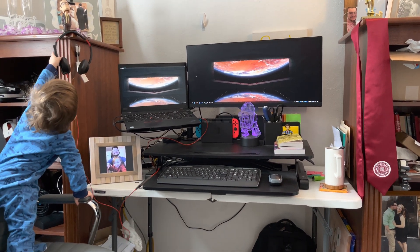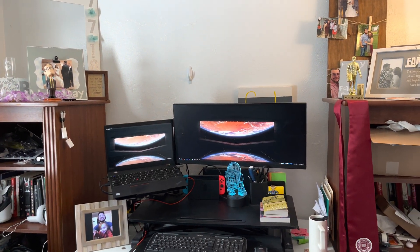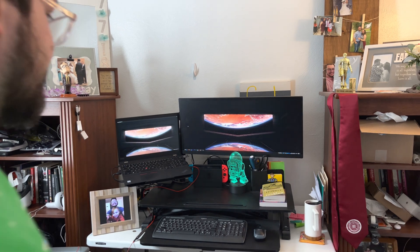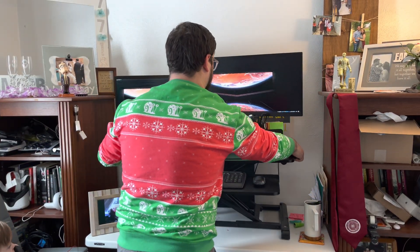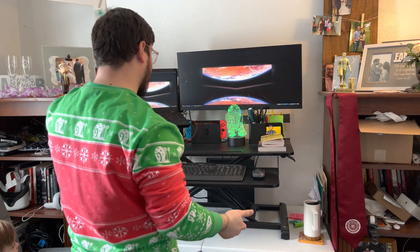Those are my headphones that he's grabbing. Let's pre-rise and then we'll rise up here — one tug, pull it up, and there you go. There is the desk set up.